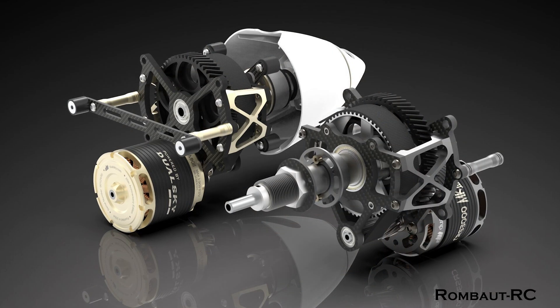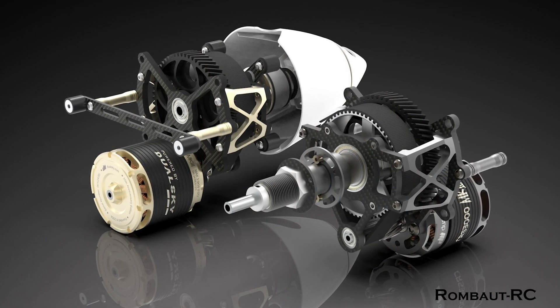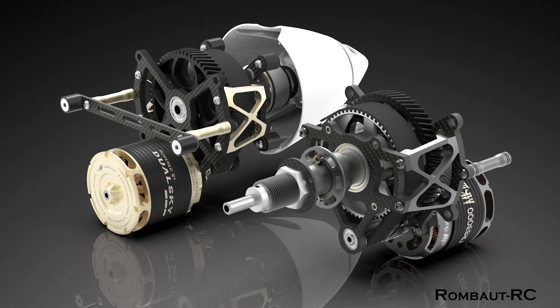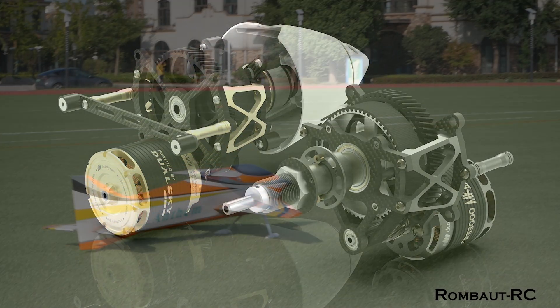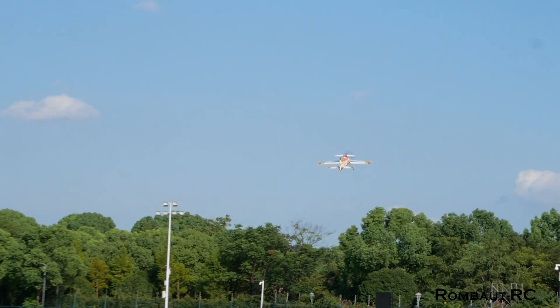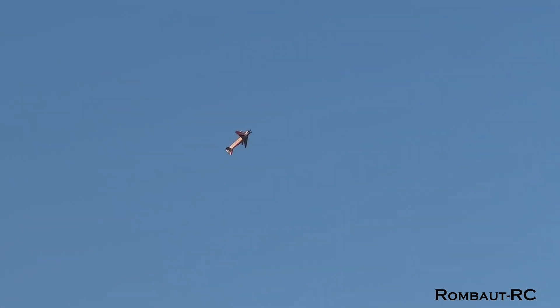Whether you prefer the versatility and lightweight performance of the CRS3000MK3, or the raw power of the CRS3500 Anniversary Edition, both systems are incredible choices for F3A. Their ability to handle larger propellers with improved efficiency makes them perfectly suited for the demands of precision aerobatics, giving you the performance edge needed.